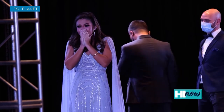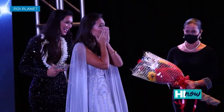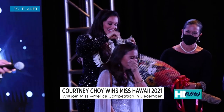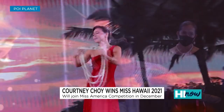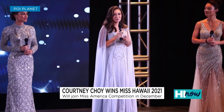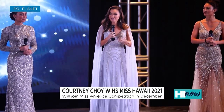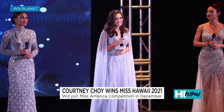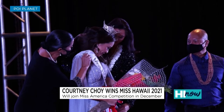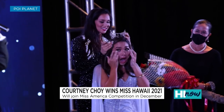And the new Miss Hawaii 2021 is Miss Chinatown, Courtney Choi. I have chicken skin! What was going through your head at that moment? I was in disbelief — I could not believe my name was called. I was just super grateful to be in the top five. Just when it was coming down to the final girls, I was so proud of myself and so proud of all of us that had made it that far. Competing for Miss Hawaii is a feat in and of itself.